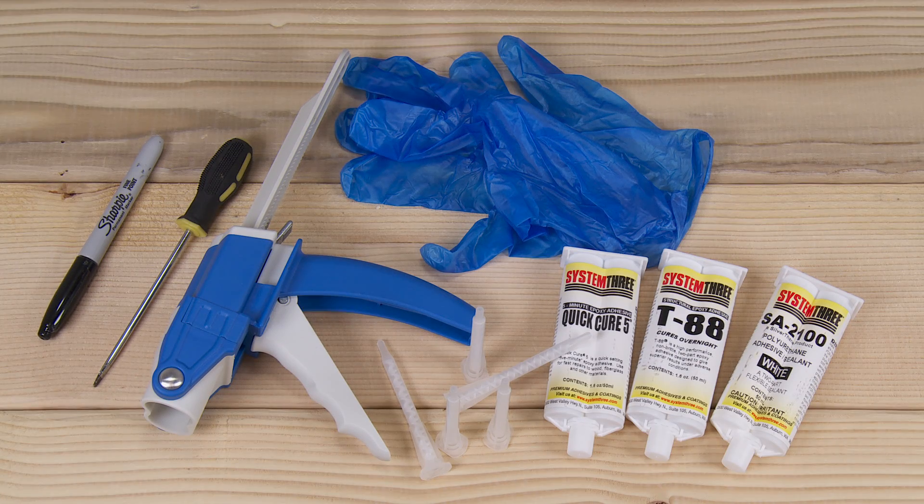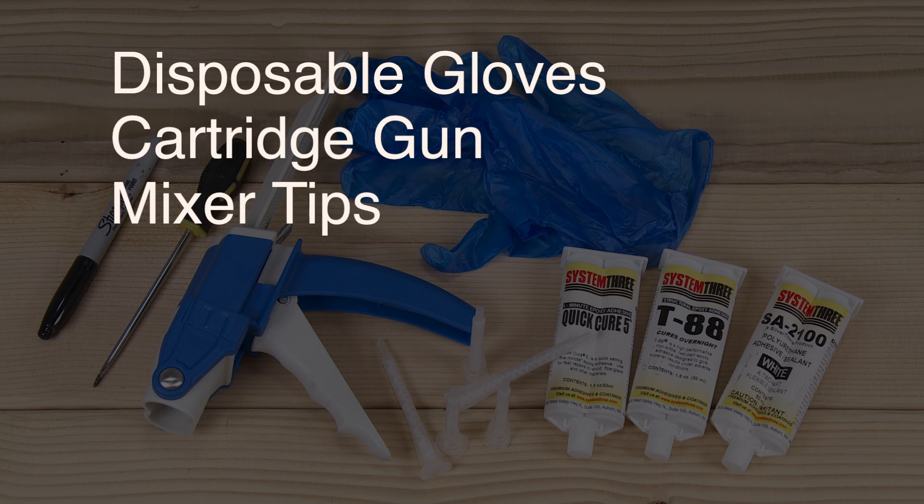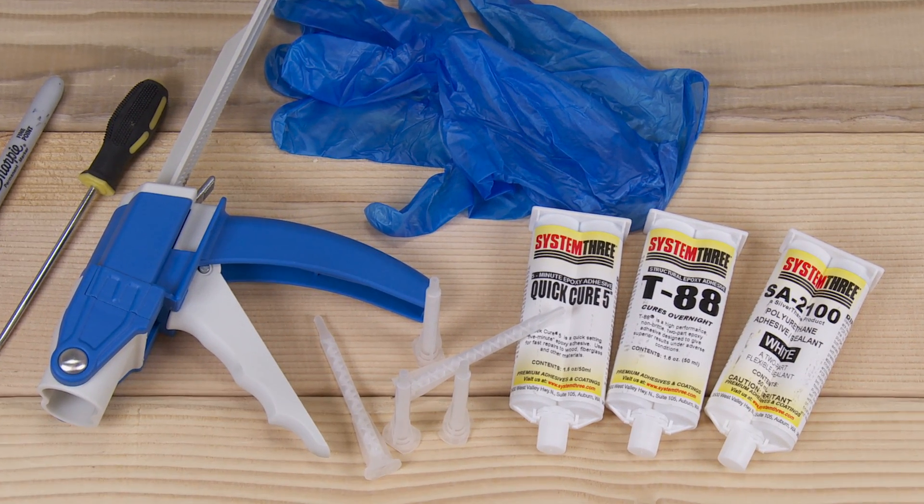Here's what you need to get started: gloves, cartridge gun, mixer tips, screwdriver, and the appropriate cartridge.